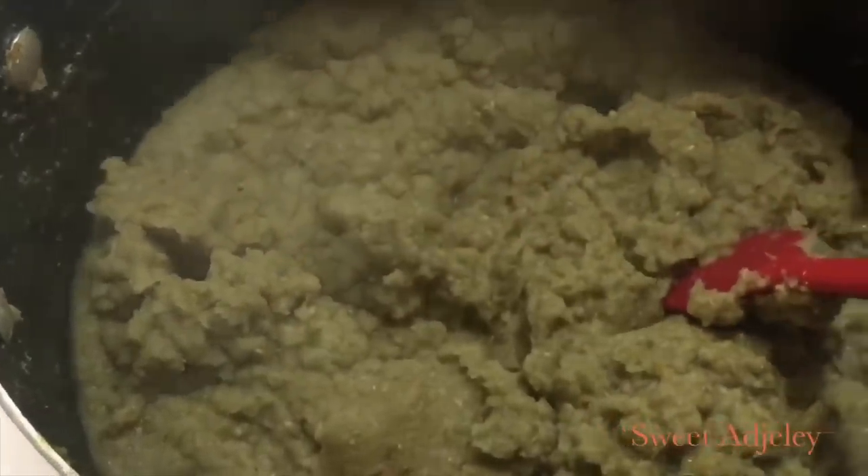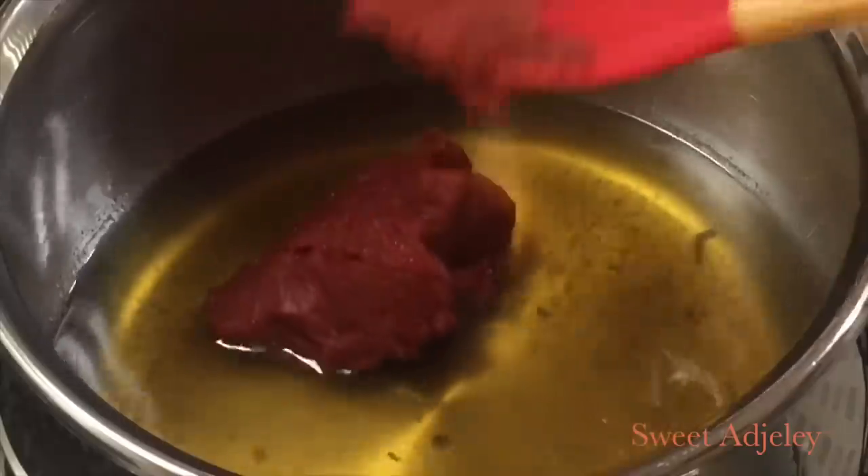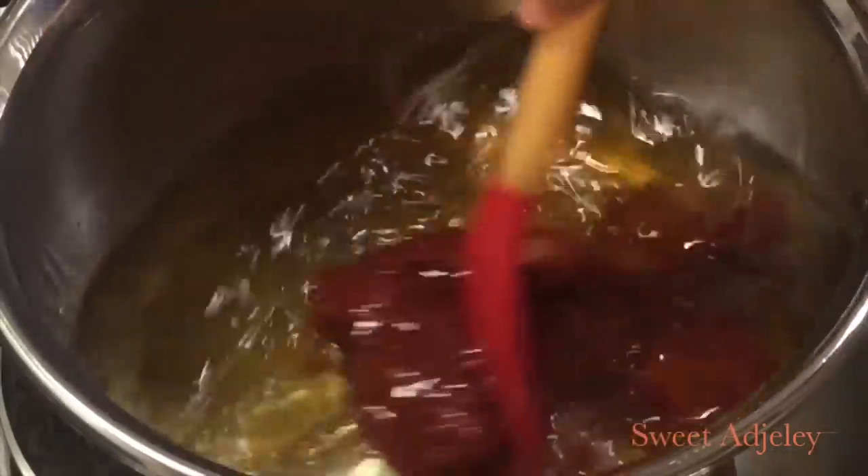We are ready. In a pot, I'm going to go ahead and add my oil, then I'll add my tomato paste and let this fry for about eight to ten minutes.